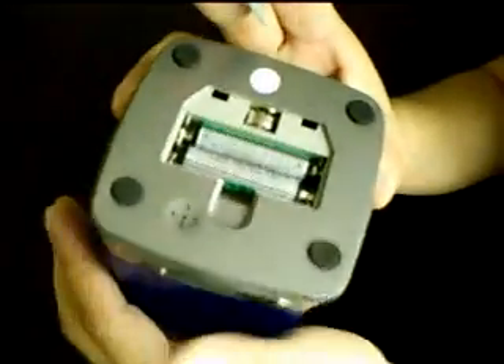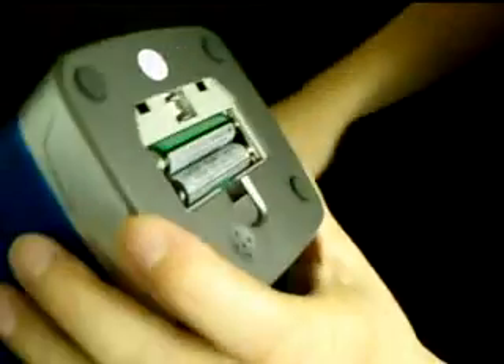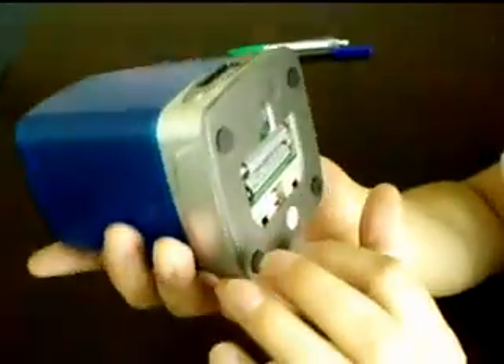It works by two or three AA batteries. Another part is a clock, which is part of the battery section.